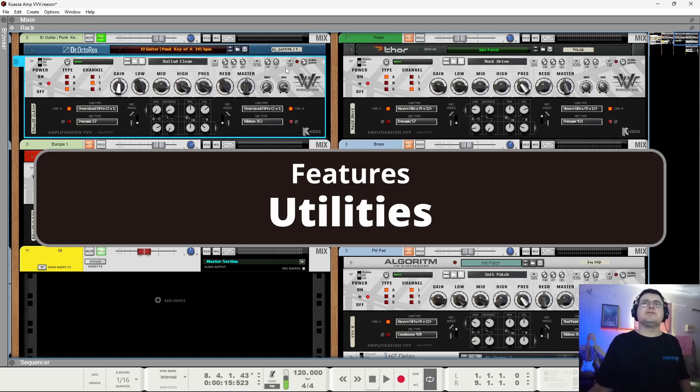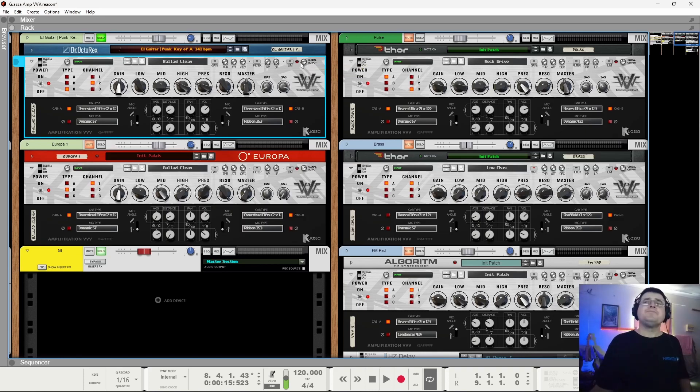There are some functional tools up here: there's a global output, and we've got a limiter so we can stop this from getting excitable. The limiter ends up with a sound of its own compared to letting stuff go through the mastering chain. There are also filters, so we can clean up the low end - the range goes up to 1k. We don't really want this doing full-on EQ duties but it does make for a pretty cool sound.